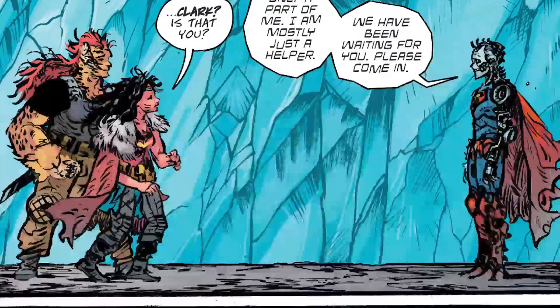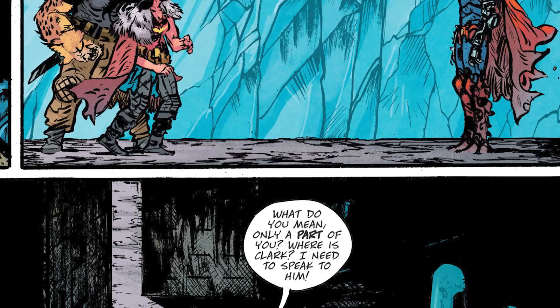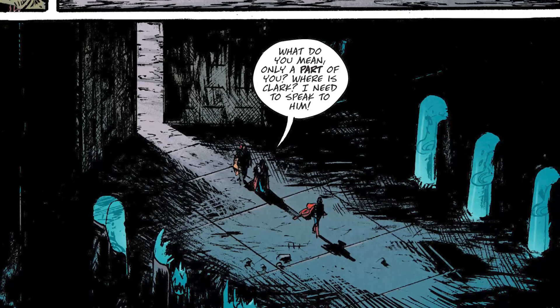Wonder Woman goes to the front door and finds the key, but can't lift it — Superman made it out of the heart of a star, it's so dense. Then the doors open and a skeletal robot Superman comes out. He says, hello Diana. She goes, Clark, is that you? He goes, it's a part of Clark — I'm just a helper, would you come in please? She asks, what happened, what do you mean one part of Clark, where is Clark? He goes, don't you remember? You killed him.